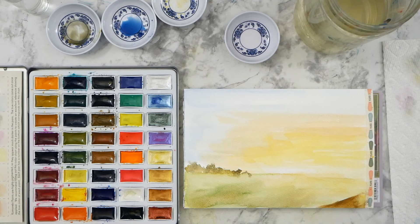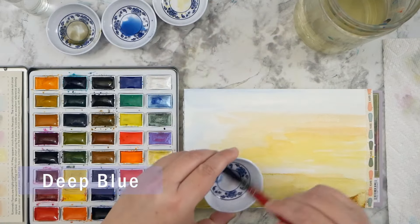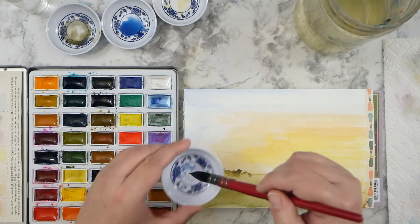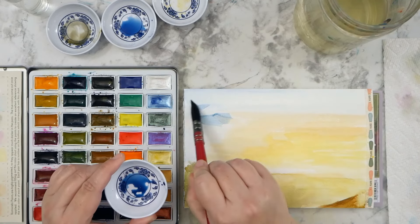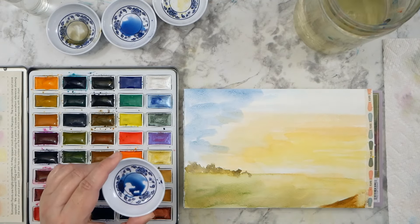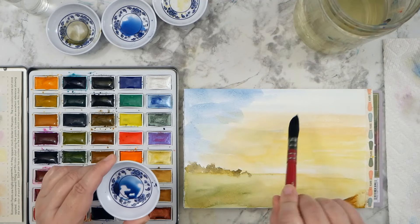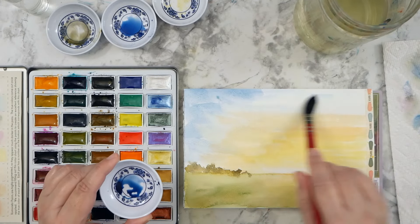I really wanted to practice something with light, and I thought a sunrise would be the perfect thing. I love landscapes and I love painting trees and foliage — if you've been on my channel for long, you know leaves are one of my favorite things: basic, complicated, bushes, trees, whatever. I love all things leaves, so I was only too happy to paint this little landscape scene with a nice big tree in it.